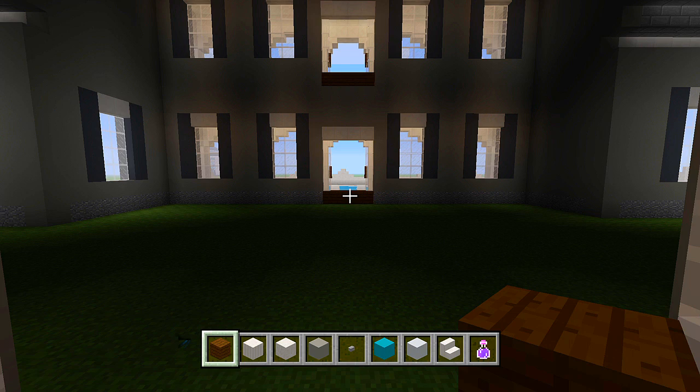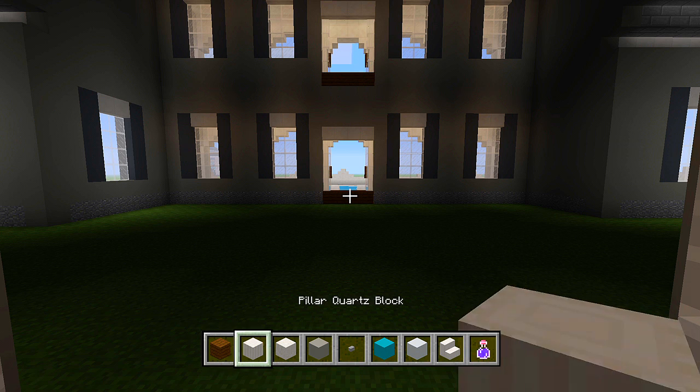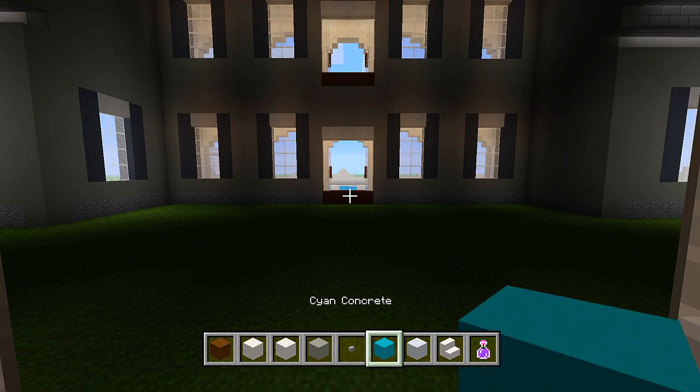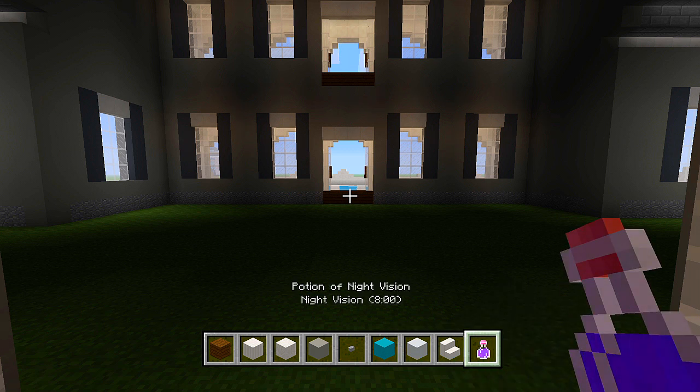I went ahead and gathered up some of the blocks we are going to be using. These are going to be used for the floors, the walls, the ceilings, and the doorways. So go ahead and grab some dark oak planks, pillar quartz blocks, chiseled quartz blocks, light gray concrete, stone buttons, cyan concrete, white concrete, quartz stairs, and I would recommend a potion of night vision.